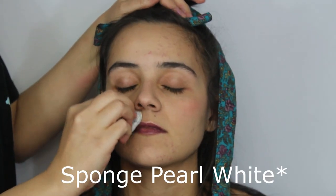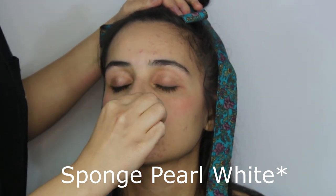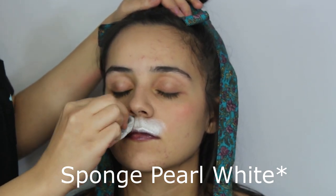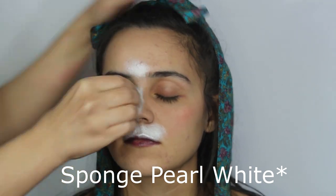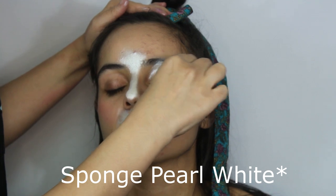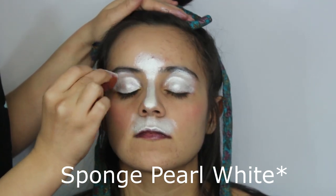First with the sponge loaded with pearl white, create the muzzle. Also sponge the bridge of the nose and the eyelids. For this design it is better to use pearl white versus regular white to give it a softer look that complements the rainbow cake better than normal white.